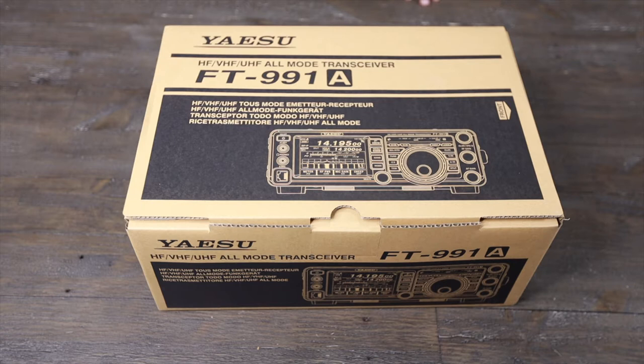Hi, welcome to dchangster.com. Today we're unboxing the Yasuo FP9918 HF, VHF, UHF all-mode transceiver.